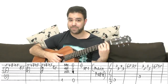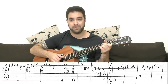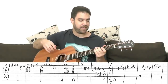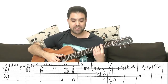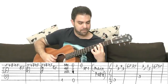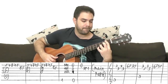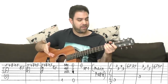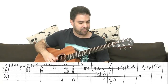You can start Travis picking here if you like. And after you're finished with the main part again, you play Part 4. It has the same F and E ending as Part 3.